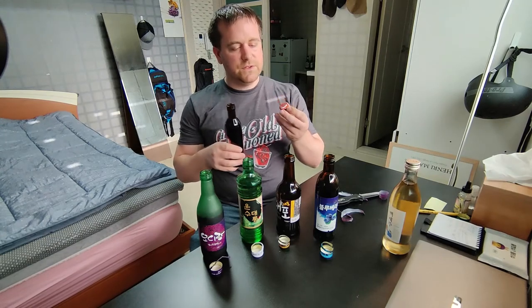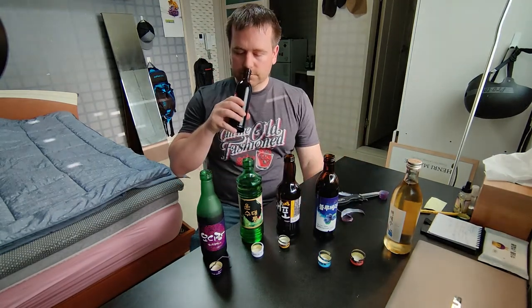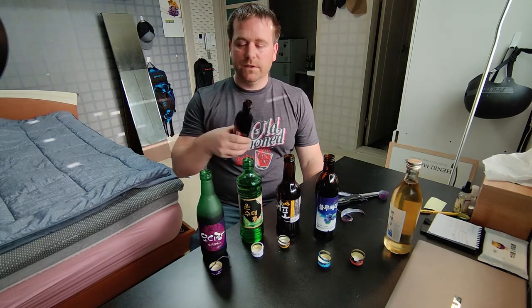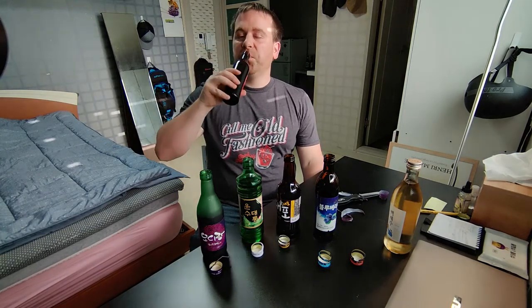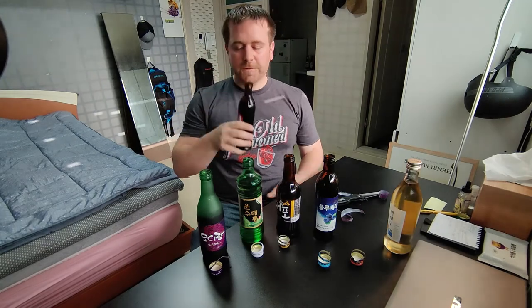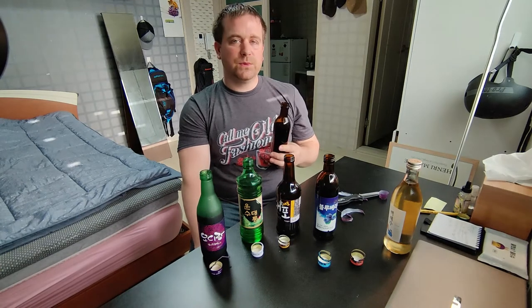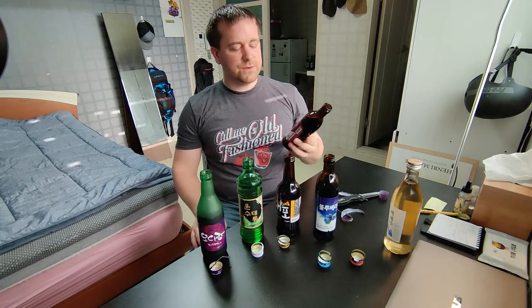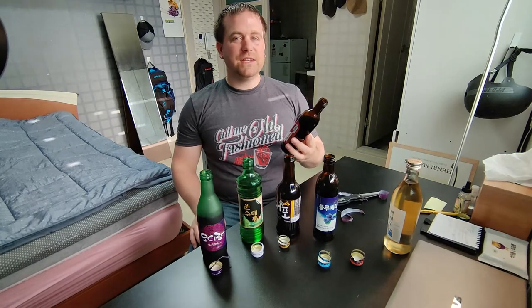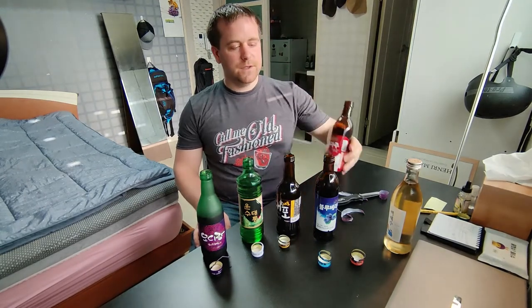This blackberry and raspberry one at 13% — compared to the blueberry one at 15% — has more of a scent, more of a bouquet, and it smells good. I think I like this one more than the blueberry. I can almost taste the blackberries and the raspberries separately — it's not just one blended flavor. Yeah, that's good.